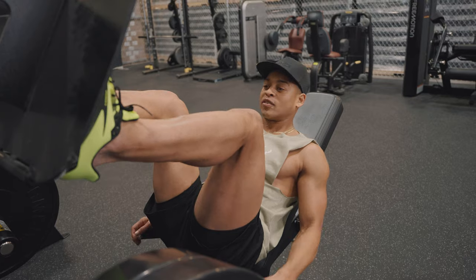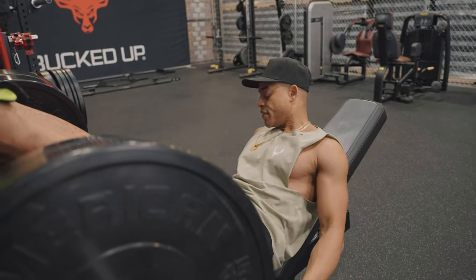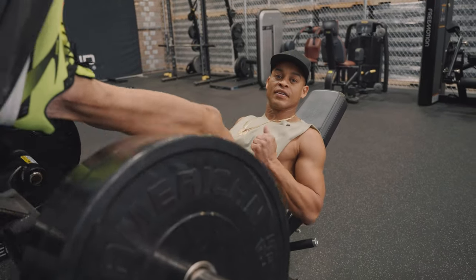So we're here, nice and comfortable, good foundation, legs strong, core nice and tight. We're going to push the weight off and move to safety.